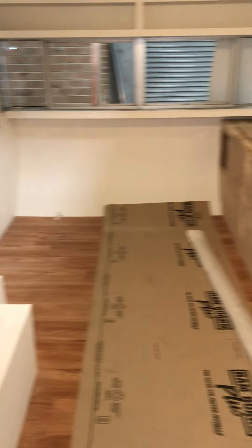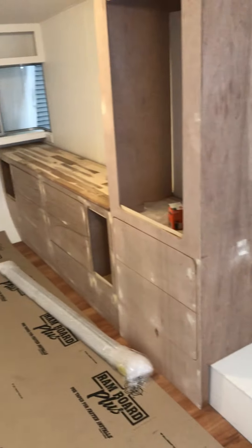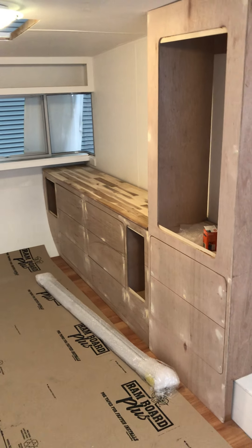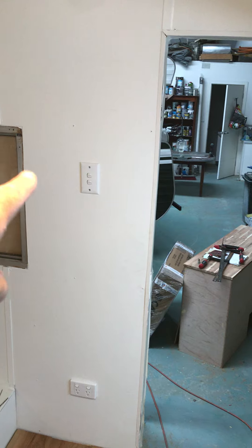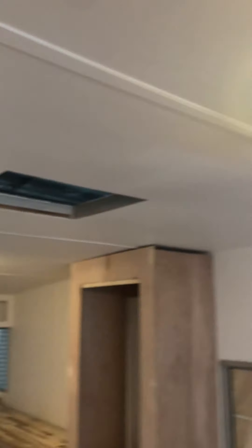All your cupboards are temporarily in — they need to come out now for painting, but Callum is putting them in a few times just to double-check all the measurements. At the front door is your inside/outside light. I've had the new lights fitted — there's one there and one down in the bedroom area. They look lovely.